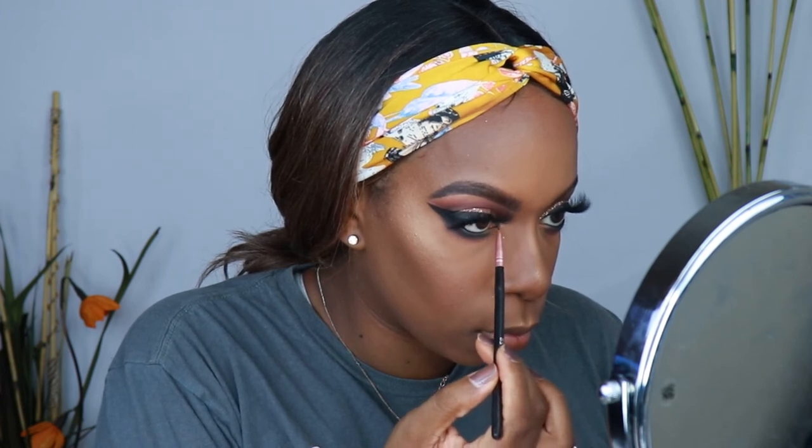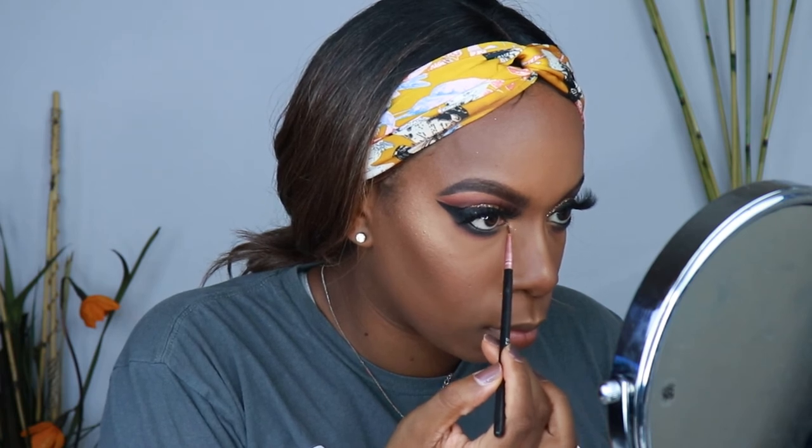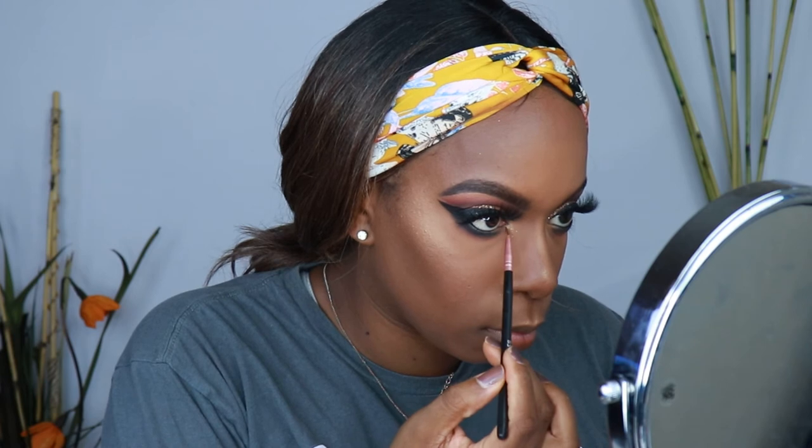Now for some highlighter in my inner corner. Sometimes my inner corner highlighter is overly dramatic because I overcompensate and put too much. I'm learning that a little goes a long way and it's easier to build up than to take away. Now time for some mascara. This is the It Cosmetics Mascara — it's not one of my favorites because it dries really clumpy on my eyes, but for this purpose it works just fine.